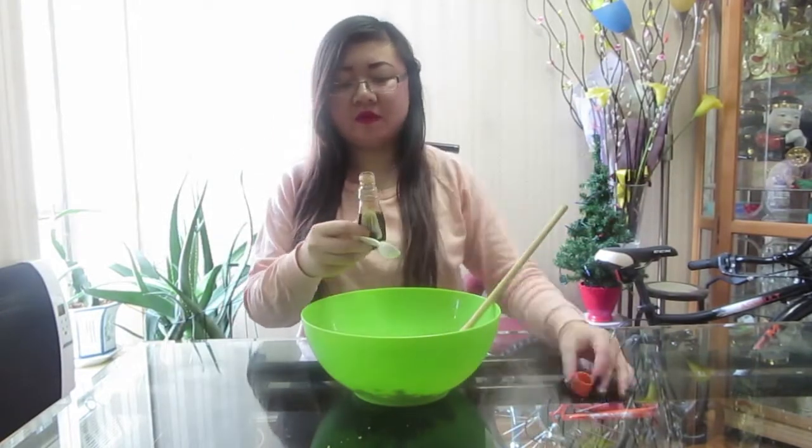When you've finished mixing your butter and brown sugar together until it gets fluffy, add one egg and one teaspoon of vanilla extract. Now that you've added the egg and the vanilla extract, mix it together with your wooden spoon again.